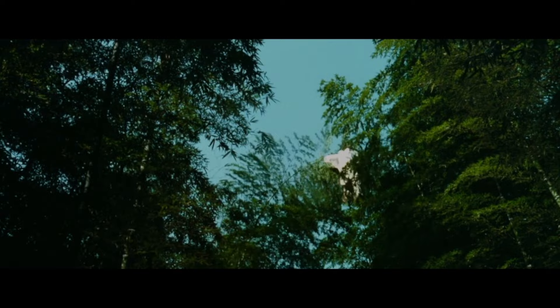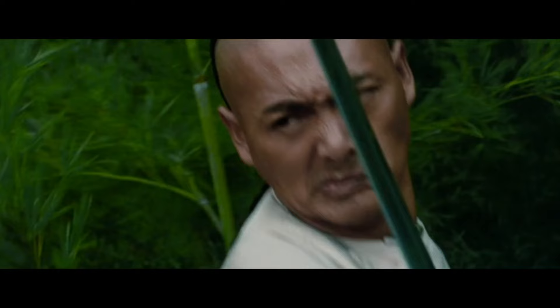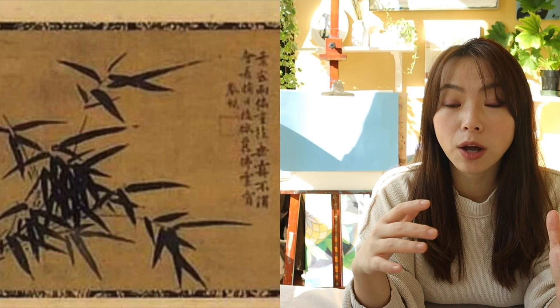The bamboo scene is a gorgeous metaphor to set off the characters in that movie. About one thousand years ago in the Song Dynasty, there was a poet and very famous artist Su Shi — now many people call him Su Dongpo as well — and he loved bamboo so much that he wrote a lot of poems and paintings about bamboo.